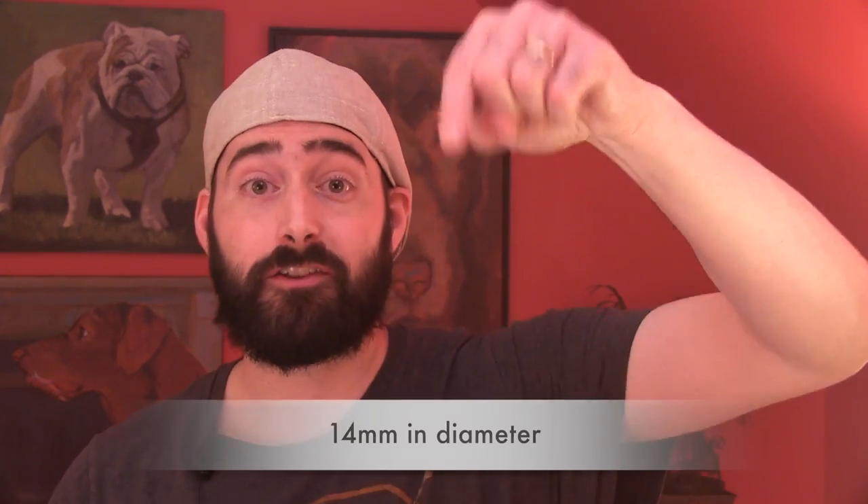Obviously this thing does come with this dark horse drip tip, but talk about measuring dicks — mine's bigger than yours. It makes the draw even airier even when the thing is closed off all the way. For dripping — you can drip easily. I'll have the millimeters in diameter on screen. That's how wide this sucker is.